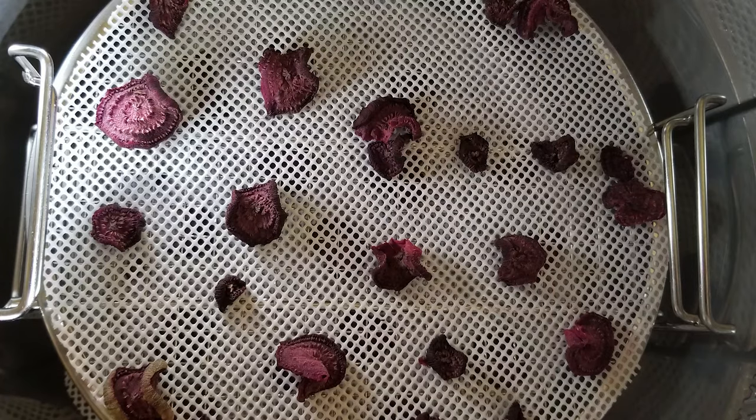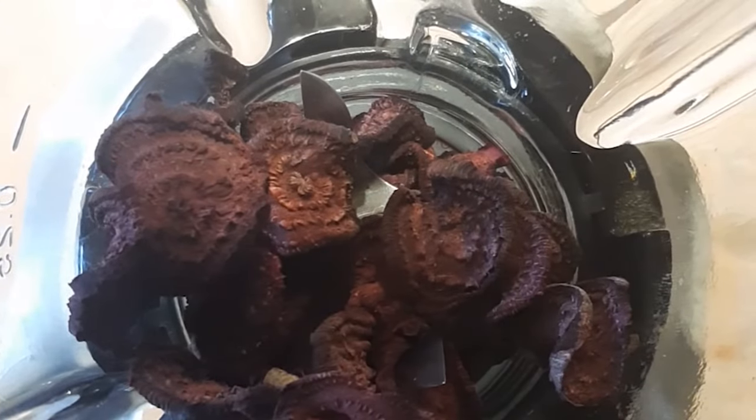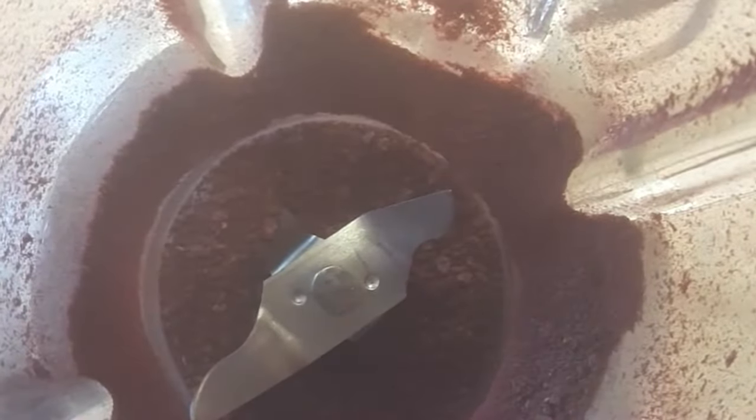Now that you have dehydrated greens or veggies, it's time to make them into a powder or flour. Place them in a blender and grind them until they are a powdery consistency. Let it rest for a minute before opening the blender to avoid releasing a cloud of veggie powder.